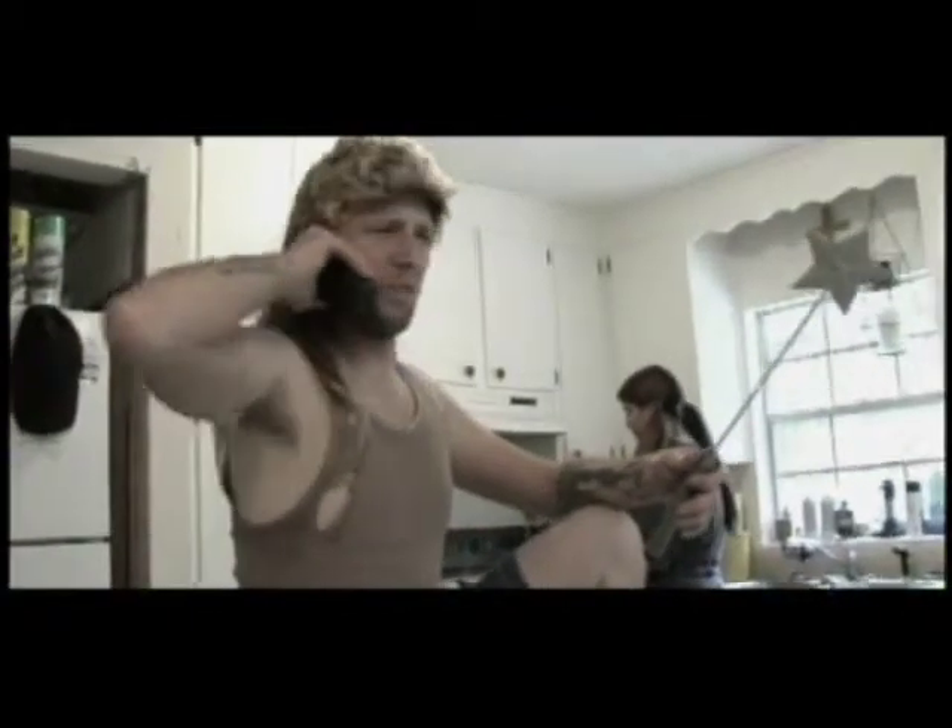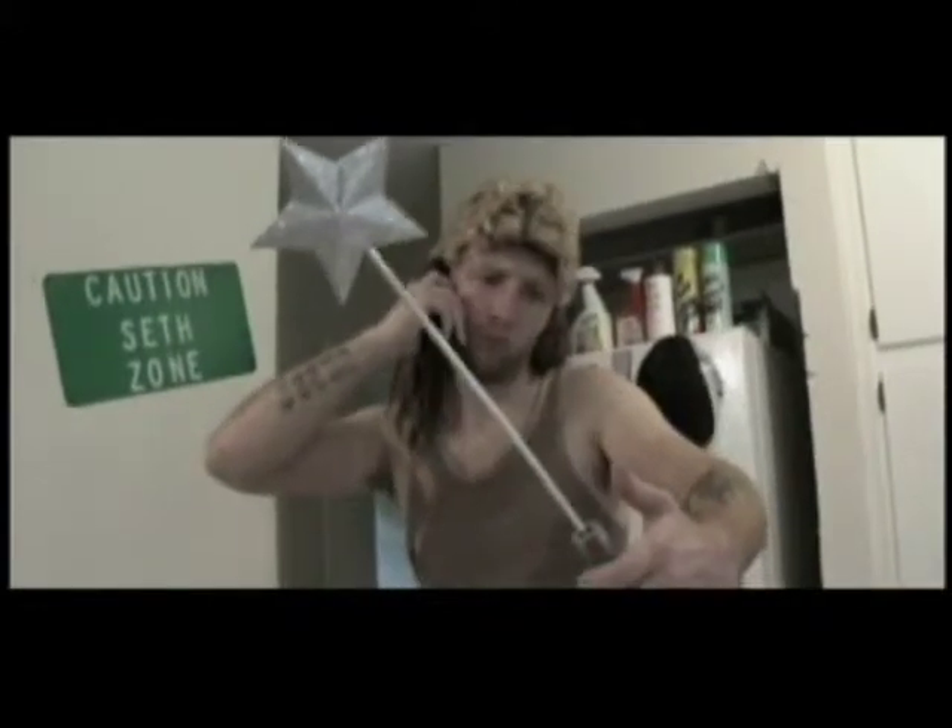Okay, which model are you having trouble with? Yeah, it's that Presto Change-O or something or other. Oh, the Presto Change-O C20i. Yeah, that's the one. That's an excellent wand, sir.